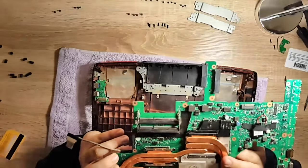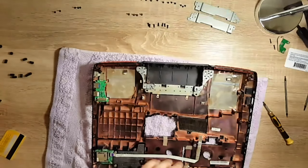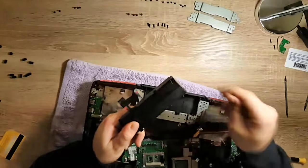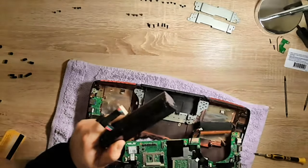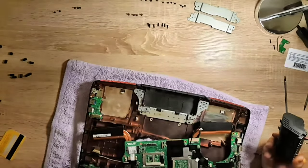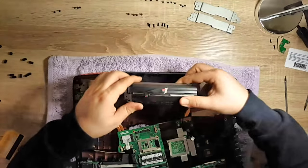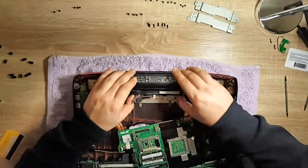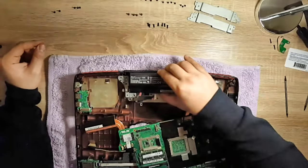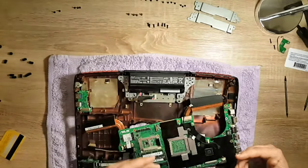On the other side you can see the heat sinks. This is the battery which is replaceable and can be removed easily, but you have to remove the motherboard first — otherwise it's very hard to get it back in, as I found out. It has clips on the back and also clips on the front side which go under the motherboard.